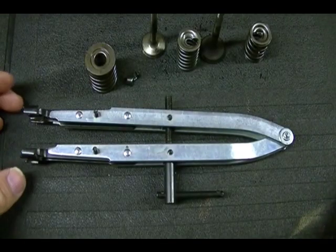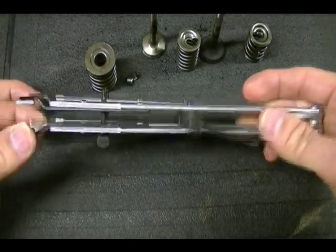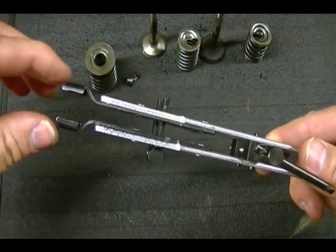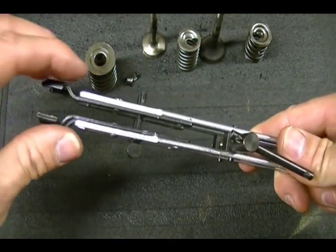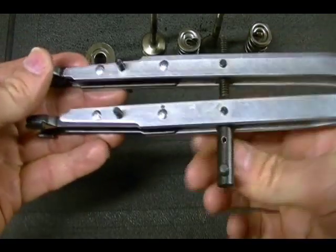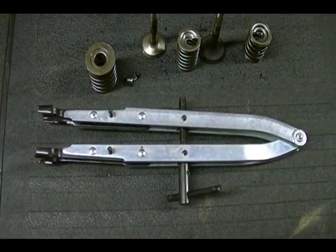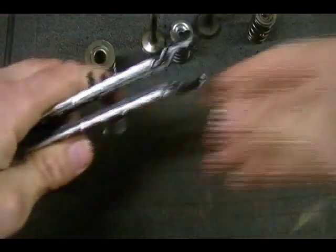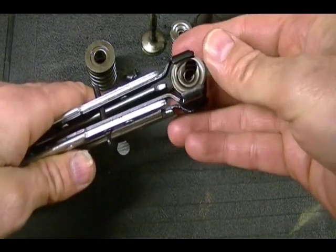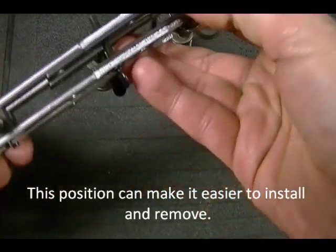Now that you know which valve spring retainer you're working with, we're ready to use the valve spring compressor tool to remove or install the valve springs. The tool has two forks, each with an adjusting screw so you can change the width of the fork. Adjust the forks to the same diameter as your valve spring. There's another adjusting screw to increase or decrease the distance between the two forks. Once adjusted, take your valve spring assembly and place it inside the tool. If you're working with a keyhole type retainer, make sure the largest part of the keyhole is facing out, then compress the spring.